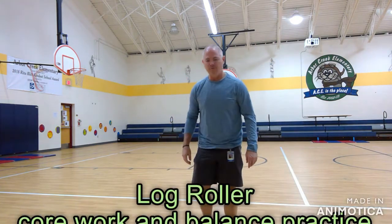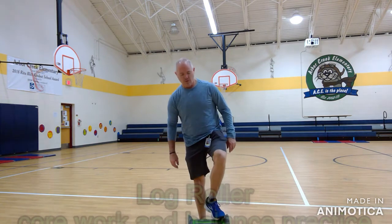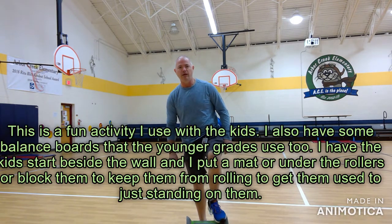All right, it's Mr. Bellamy one more time. Hopefully I can get this in before the next class comes in. So what we're going to do is go over how to be a log roller.